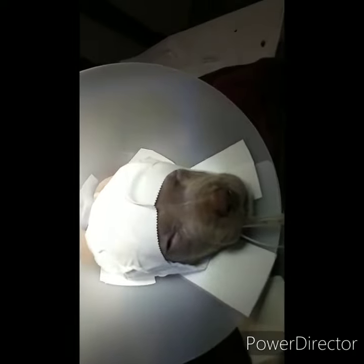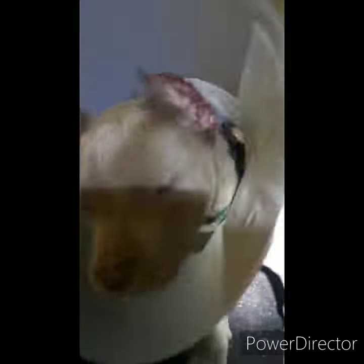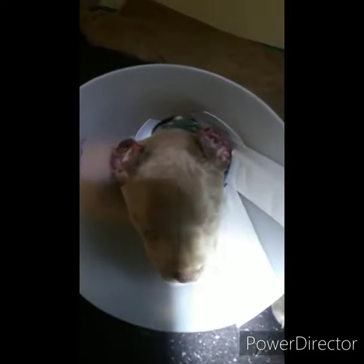All right, I'm going to put him in his recovery pen now. He's going to be a lively one — hadn't even woken up good and he already took his pressure bandage off. I'm going to have to put his pressure bandage back on.